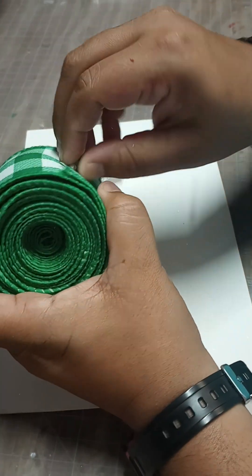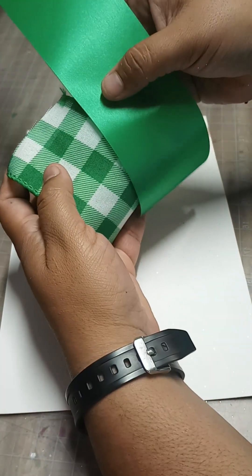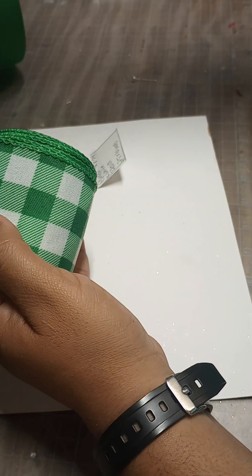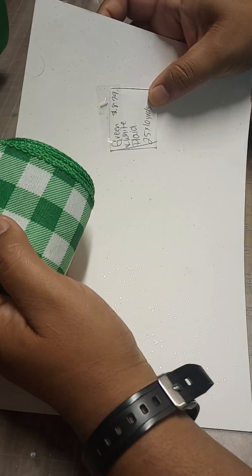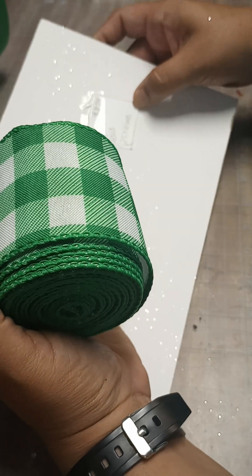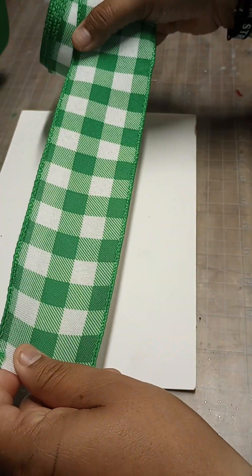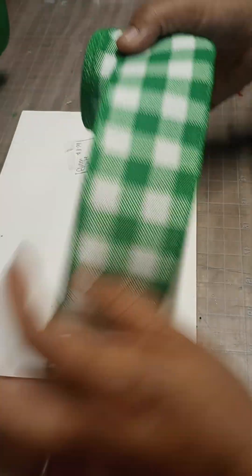And then I just got this one in today. It is a green and white plaid. It does match the green that I use all the time — I just got it in not even a couple minutes ago. This one is 10 yards, two and a half inches wide, and it's $8.79. It is a wired one, but you can always take the wire out.